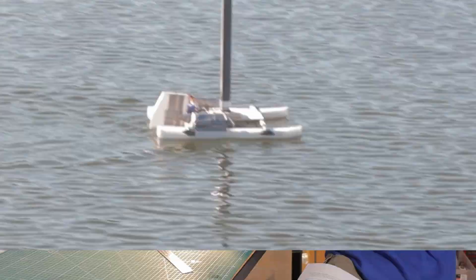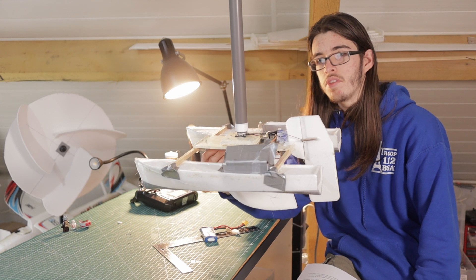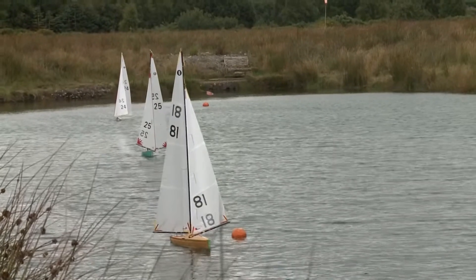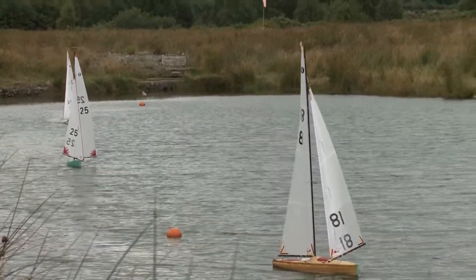This is an RC sailboat that has no apparent sail. I made it after I started experimenting with RC sailboats because I usually make RC planes, but I found the concept of RC sailboats pretty interesting and wanted to try it out.